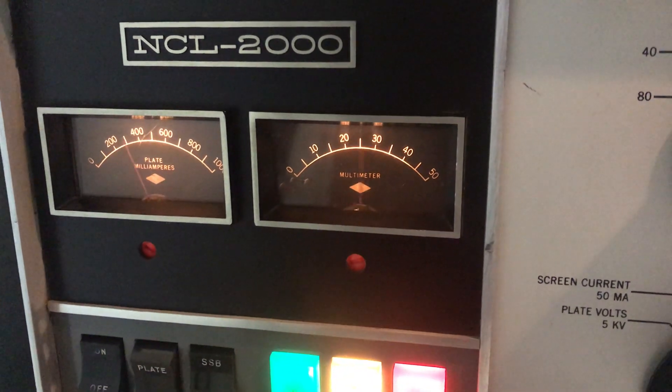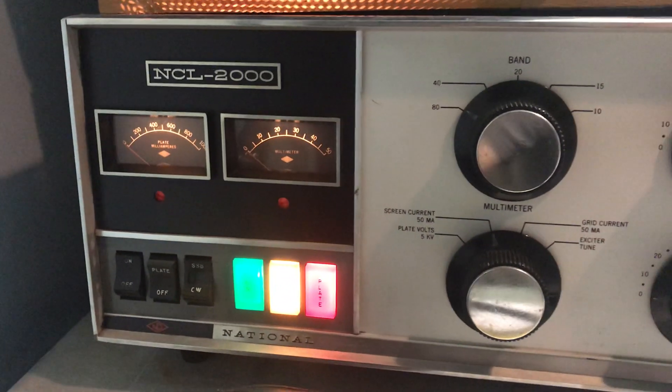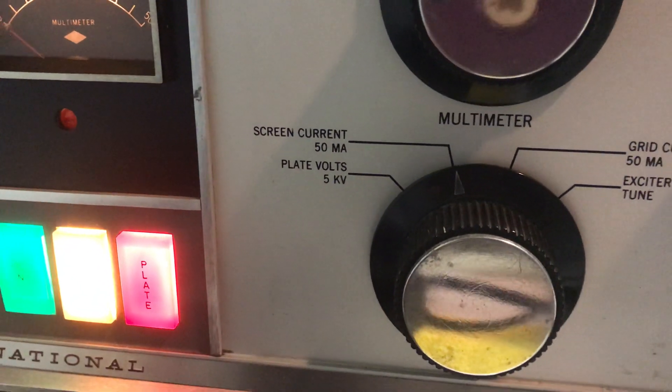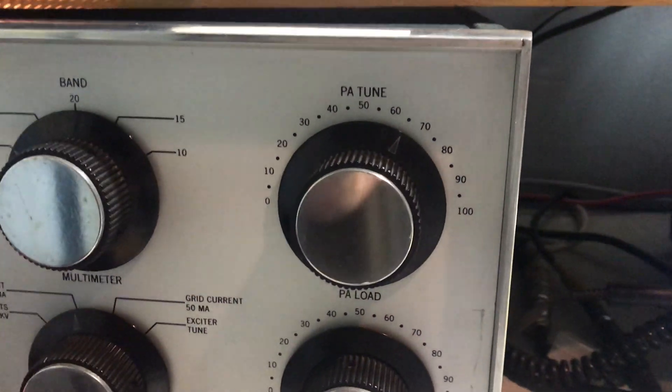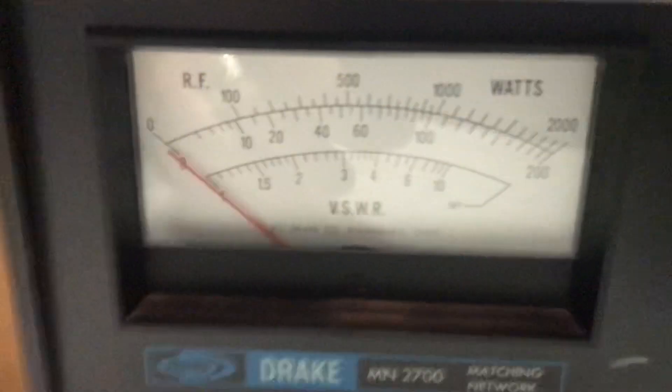All right, there's that 75-meter screen curve — 50 milliamps — and speaking a little down the high side. But there's the adjustments and we'll come over here so you can see it firsthand.